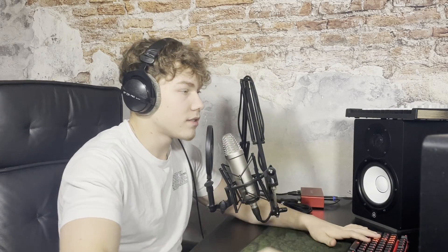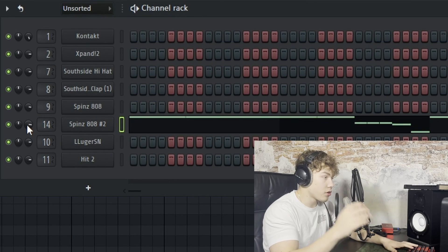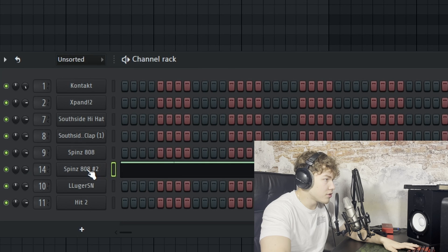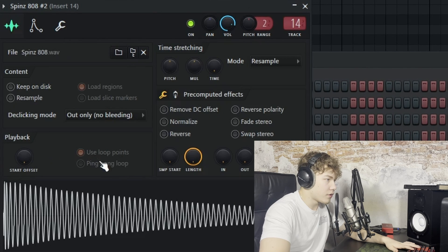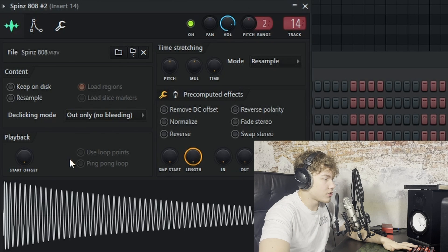So the first thing that I do is put on Cut Itself so it doesn't clash, and then I just put it on a mixer track. But I don't put any third-party plugins on there — I just use the Fruity sampler. First I just uncheck the 'use loop points' option, because some 808s when you drag them in are going to repeat over and over again, and you don't want that to happen.